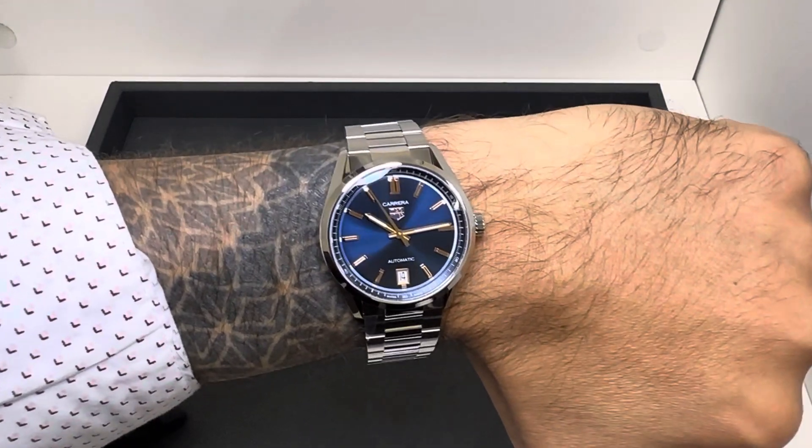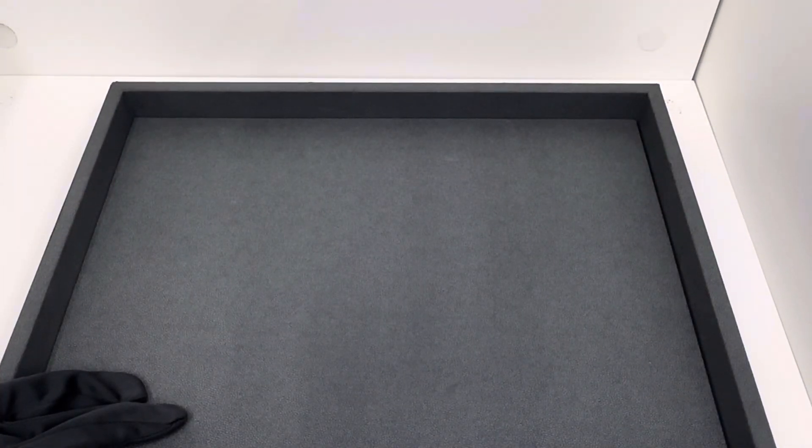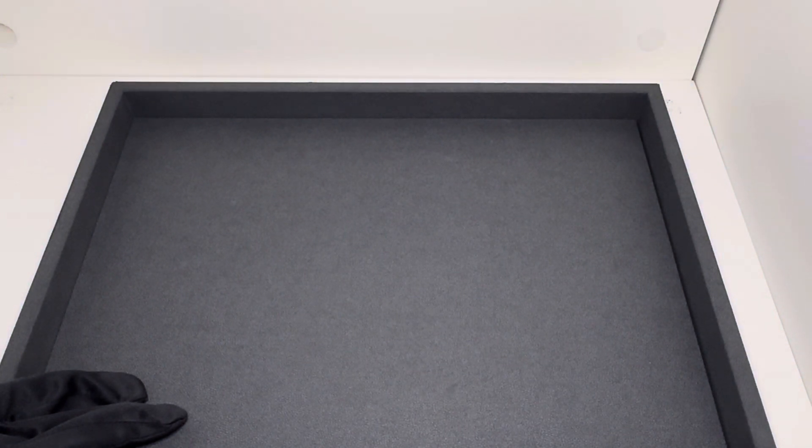Overall, a nice package — I think people will be happy with this. Let me hit the lights and give you a quick lume shot. As always, if there's anything I can do for you, shoot me an email at brad@brentlmiller.com. Thanks for viewing and we'll see you in the next video.